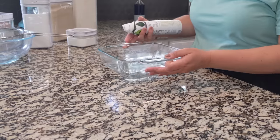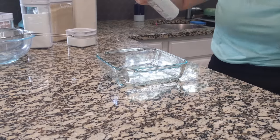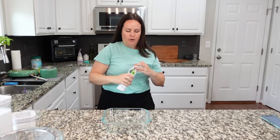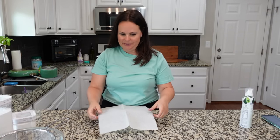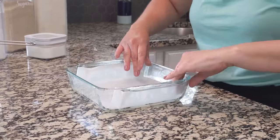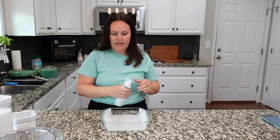We are starting with an eight by eight baking dish and I'm going to spray this. I'm also adding in parchment paper so we are really going to make sure these don't stick. I'm going to spray the parchment paper so this should lift right out after we lift the edges.